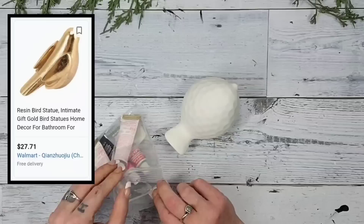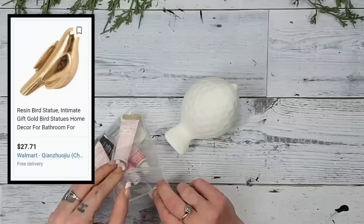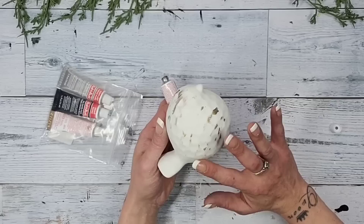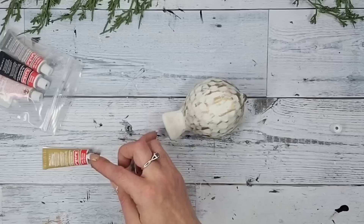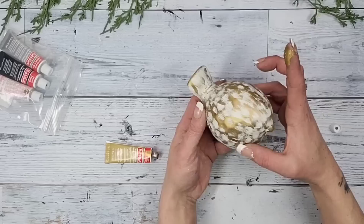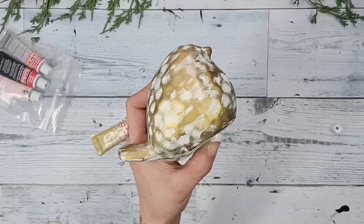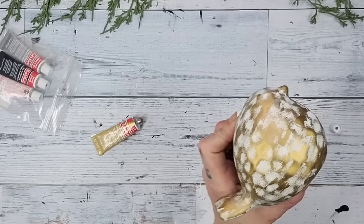I've watched Sammy from Unicorn Dust Design use rub and buff so many times and each time I watch her I want to use it more and more. So I went on Amazon and ordered a pack of four different colors. First I'm going to start with the color gold leaf — I use my finger and start rubbing it wherever I would like it on the bird. At first I wasn't sure if I wanted it completely covered or just a little bit of white showing, but absolutely gorgeous — I was amazed the more I rubbed it.